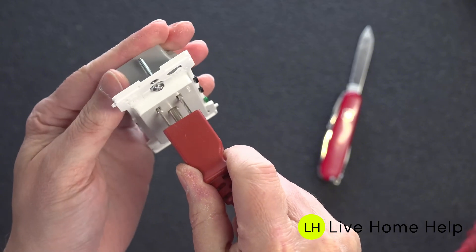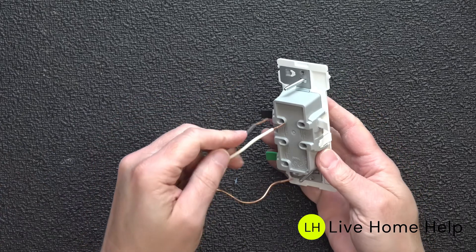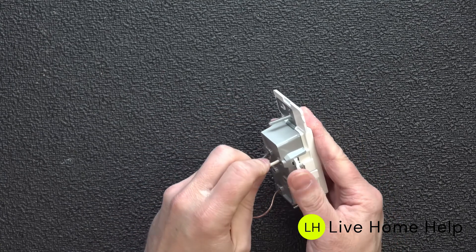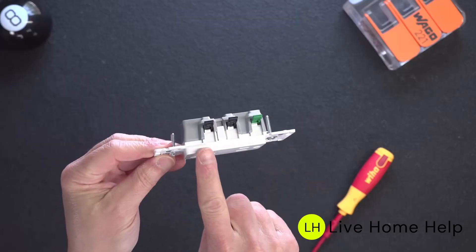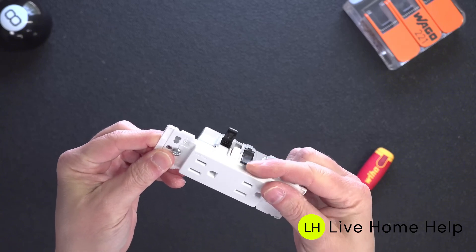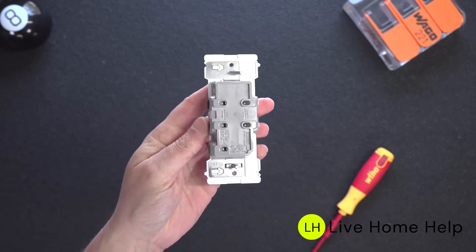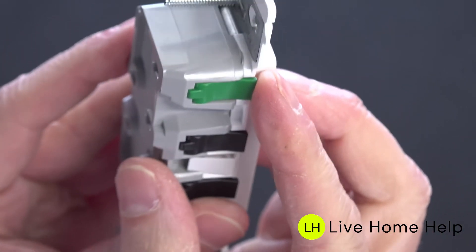The best feature of all is that you can install one of these outlets in as little as 15 seconds. You start by flipping up each lever, then strip the correct length of wire and insert it into the outlet. Once that's done, simply close the lever and your electrical connection is complete. Everything is color-coded: black for your hot wire, white for your neutral, and green for your ground. Even other fast-wire devices almost never include a quick connection for the ground. Once you flip that lever closed, you'll hear it click, and that wire is totally secure.